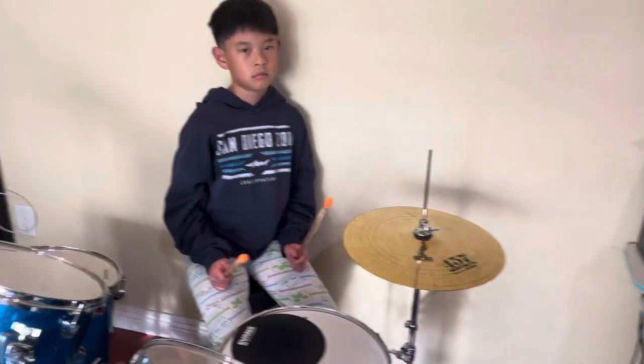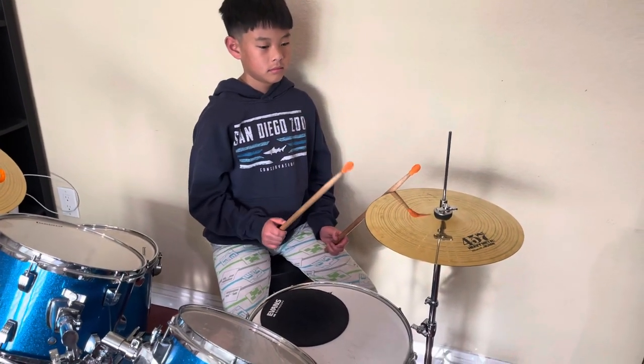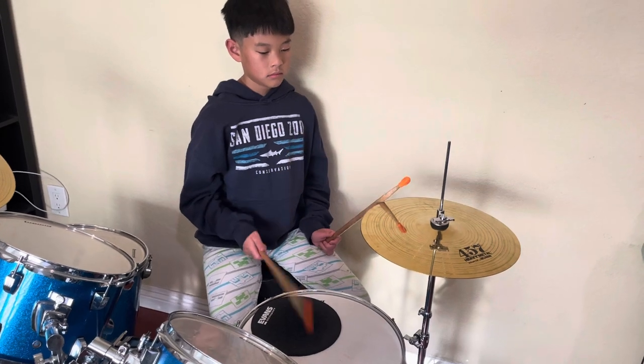It starts with the kick. One, two, three, four, five, six — good. Now stop. Now on the three. One, two, three, four, five — good.